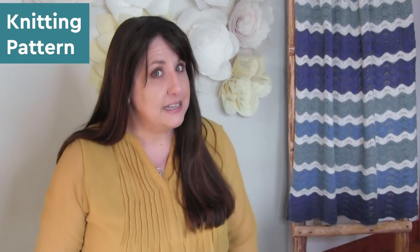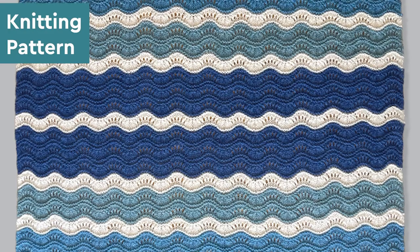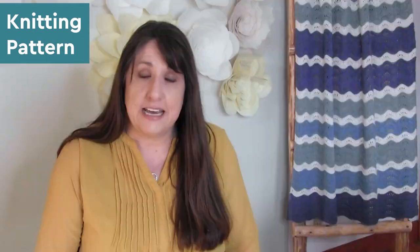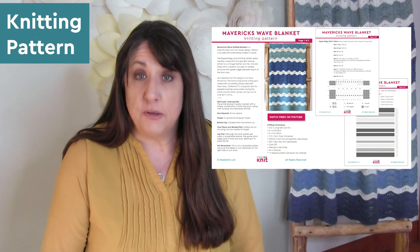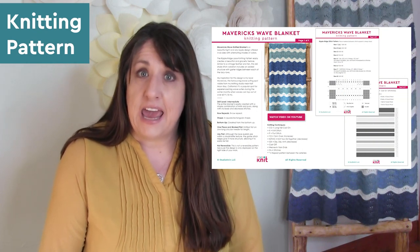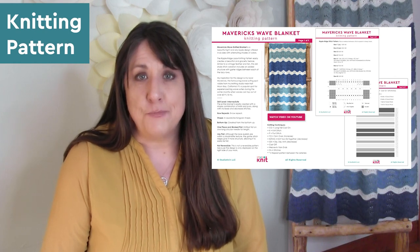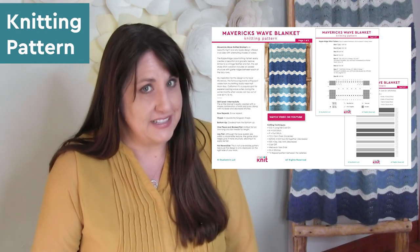I have it in six different sizes for you. Over on my website, totally for free, is the throw size — I give you all of the information you need. And in my Studio Knit shop, available for purchase, I show all six different sizes, and I break out the different color changes and exact yarn amounts that you'll need.